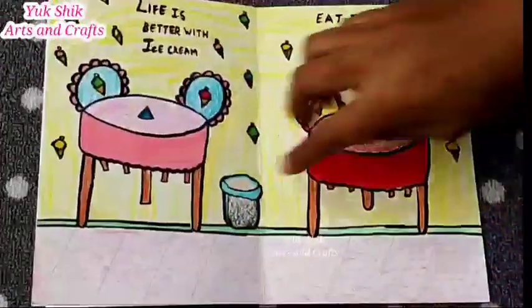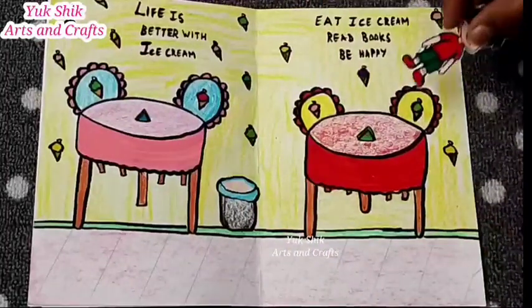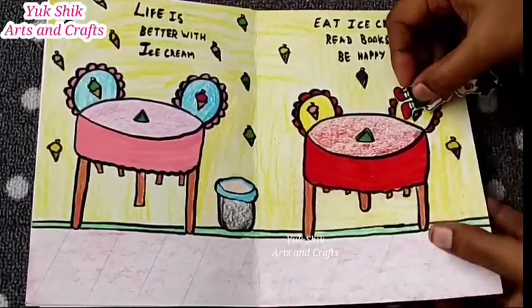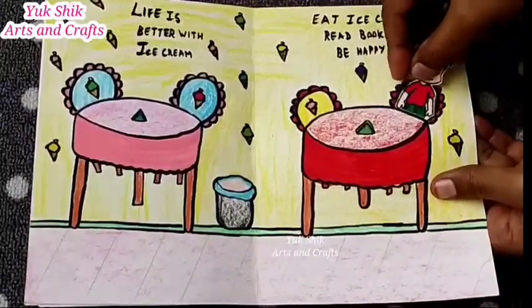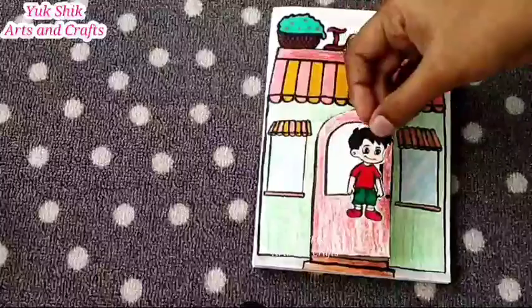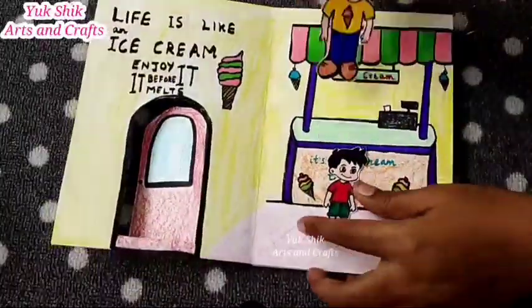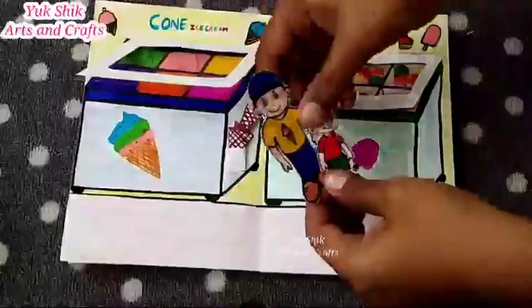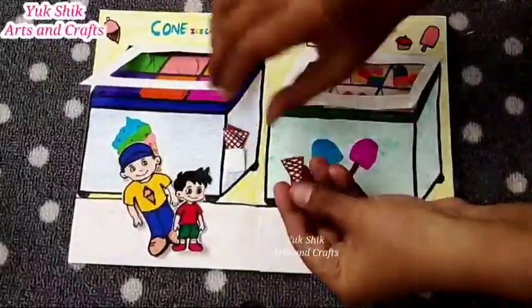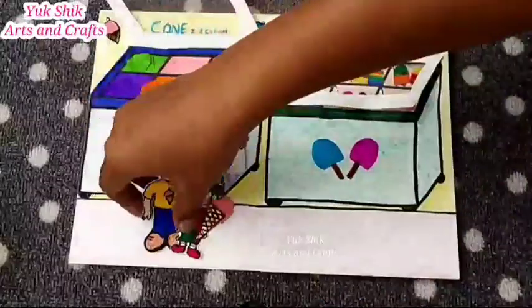We will take three cones. Check the customer's face to the right place. Put a gap in the middle and put a face to the right place. Now we have to use it as well. First, we have to open the ice cream shop and open the door. We have to put ice cream in the front. We will add ice cream in the corner and add the cream in the corner.